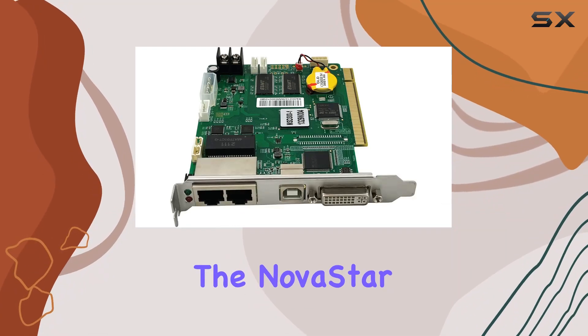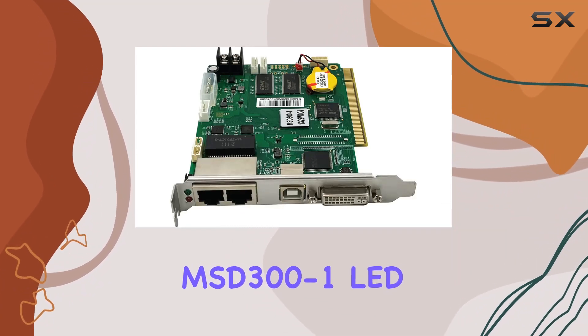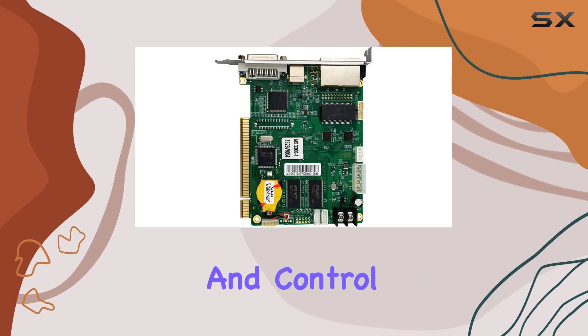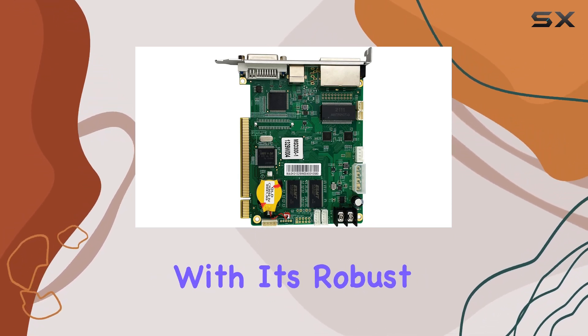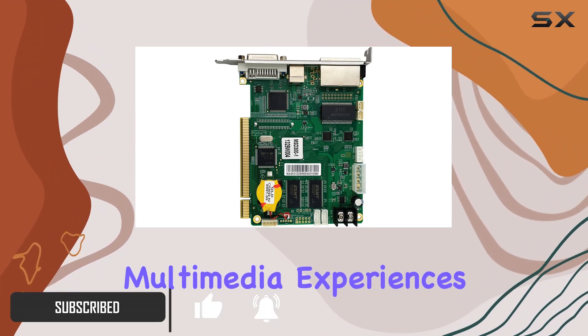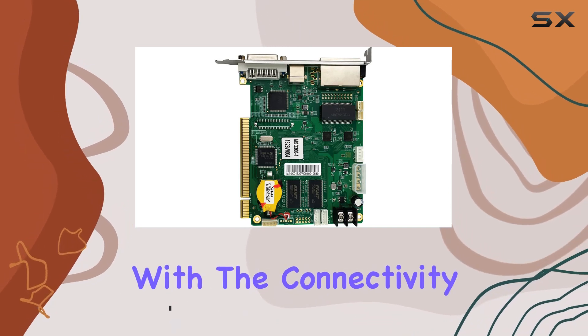Today, we're delving into the Novastar MSD300-1 LED Display Sending Card, a powerhouse of connectivity and control for LED displays. With its robust features, this sending card opens up a world of possibilities for seamless multimedia experiences. Let's start with the connectivity options.